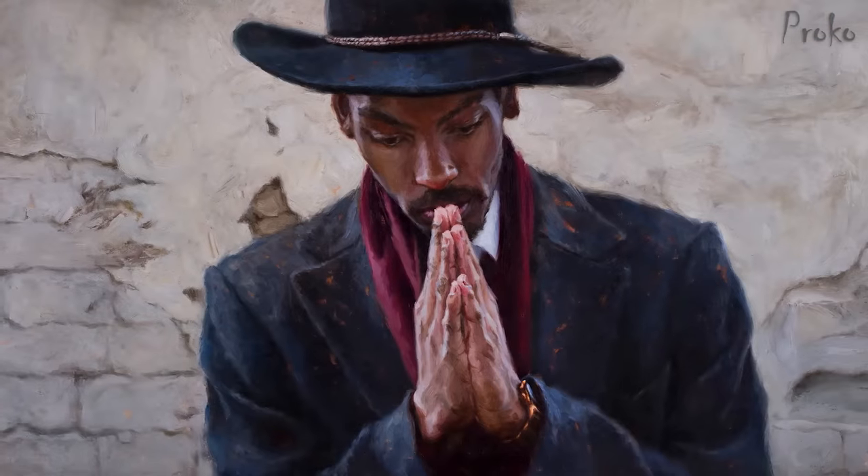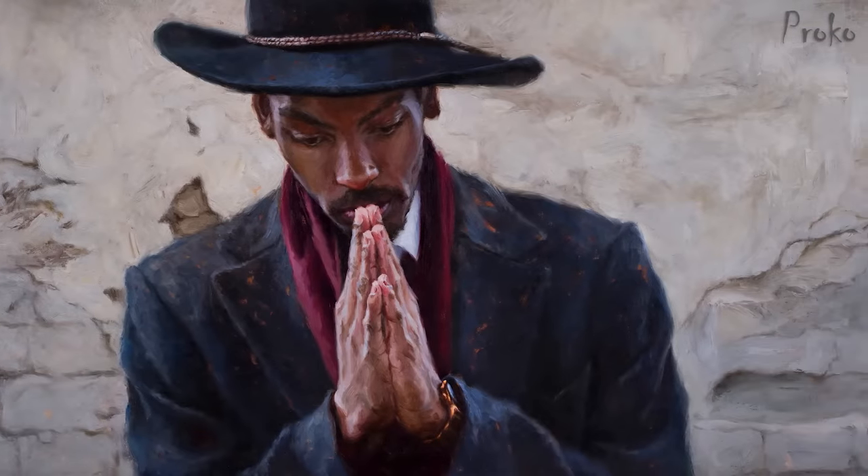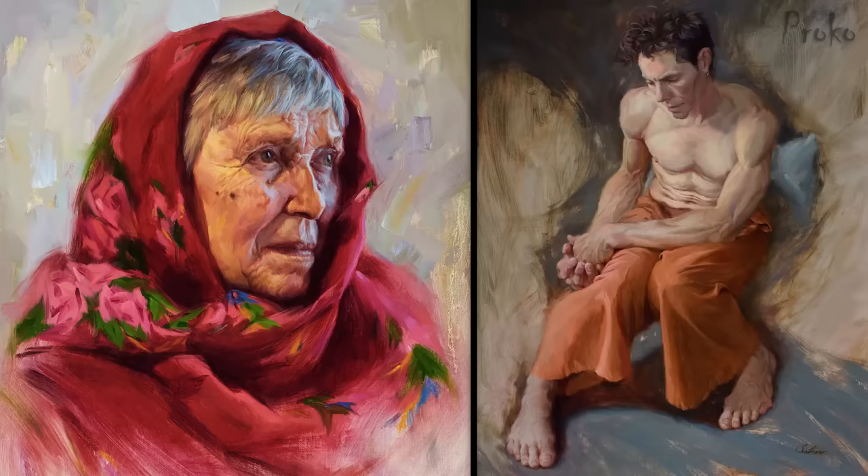Hey guys, I'm in New York filming some more Masterpiece series demonstrations with three different artists. You'll hear more about that next year. So I asked Pavel Sokov to help me out with an oil painting demo. He's really awesome. You can check out his work at Pavel Sokov on Instagram and make sure to check out his new podcast, creativemastermindshow.com, where I will be a guest soon.